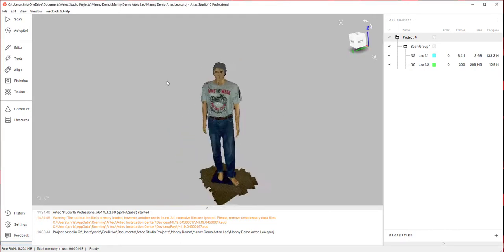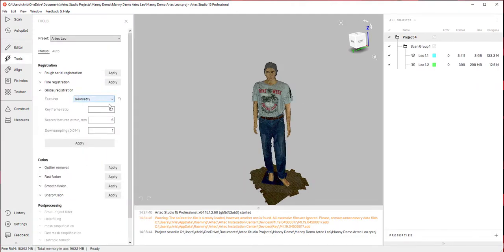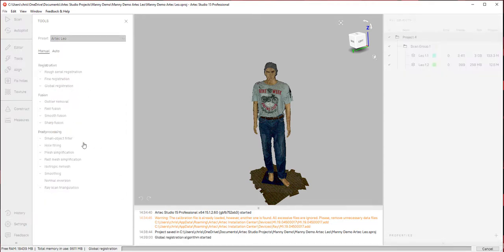Alright, so we have our saved file. I'm going to go into my tools section and do a global registration using geometry. We do have the option to use geometry and texture, or targets with another software, but I'm just going to use global registration by geometry. What that does is it looks at all the frames between those two scans and does a best fit.